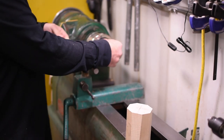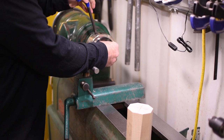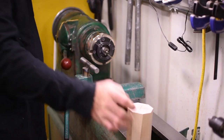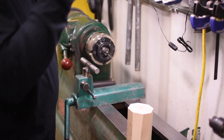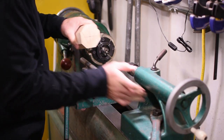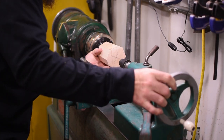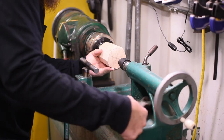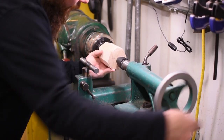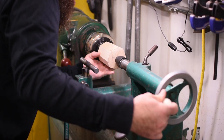I can install the spur center into the chuck. I'm going to bring up the live center, lock it into place, bring it forward into our other dimple, and then watch the other side and drive it into the teeth.